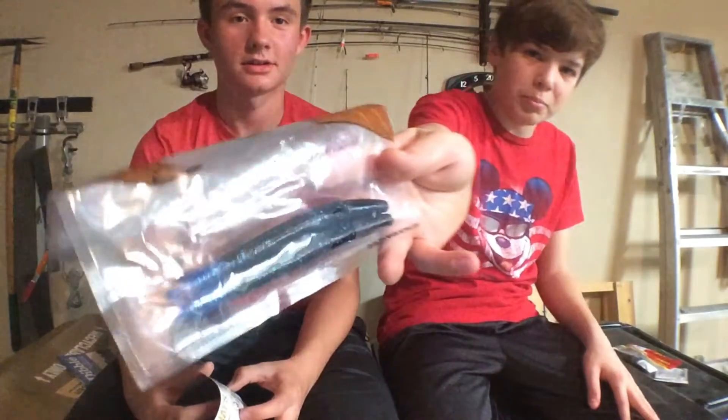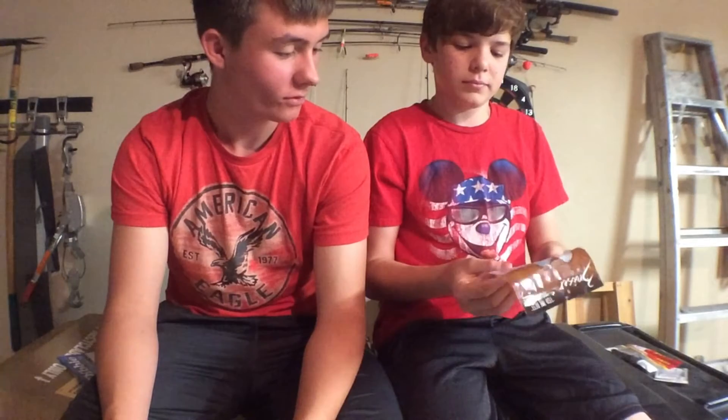One thing I like about this is the color — it's black and blue with blue flakes. Nice color. There are many ways you can rig these up. You can use a Texas rig or a wacky rig. Those are pretty much all that we really use. There are more ways of course, but that's what we use for pond fishing.